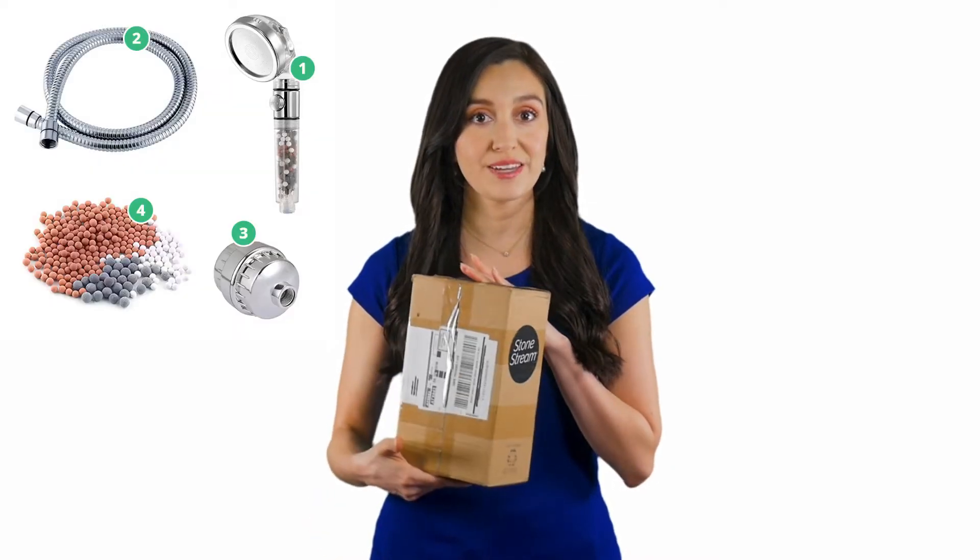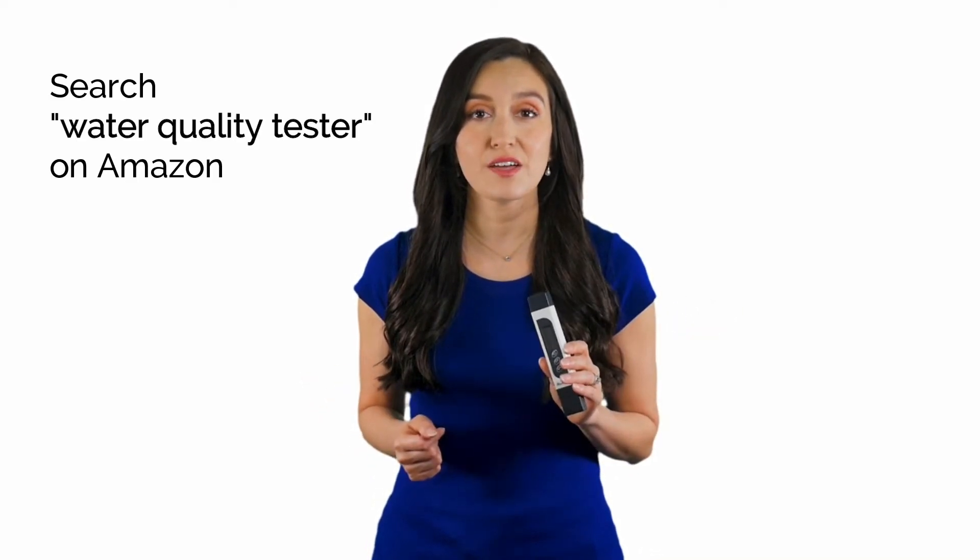Here I have my new StoneStream hard water filtration kit, and here is the standard shower head I bought off Amazon. I also have my water quality tester as mentioned. If you'd like to perform this test in your home, it's quite simple — you can get this device on Amazon for about $15.